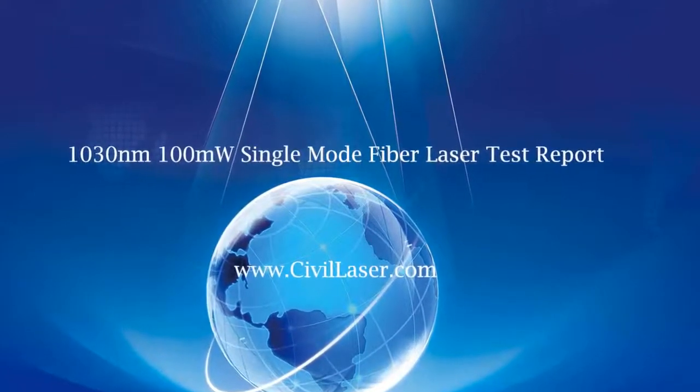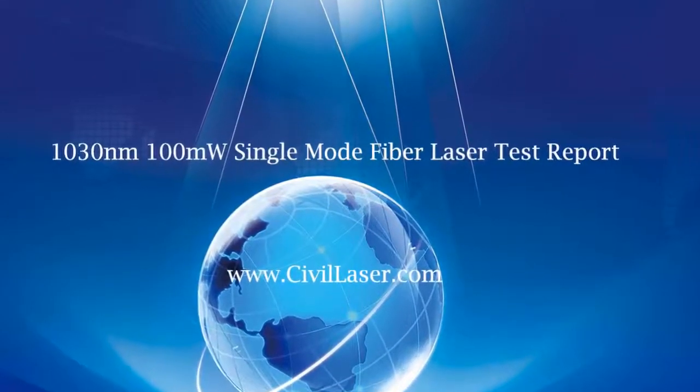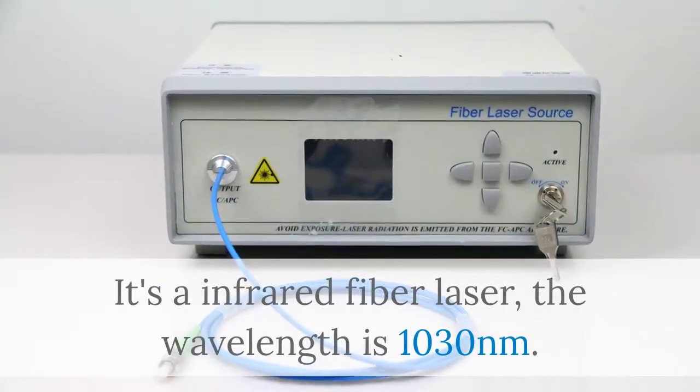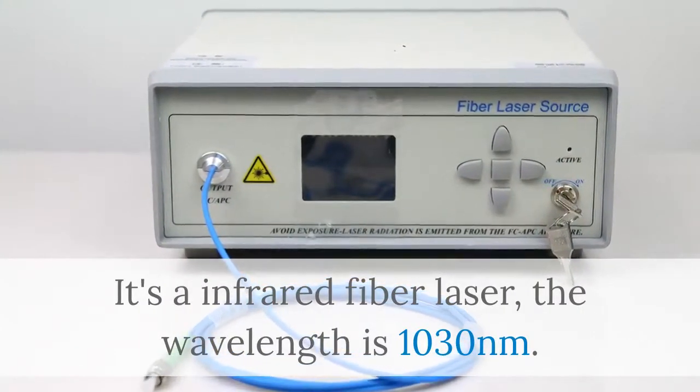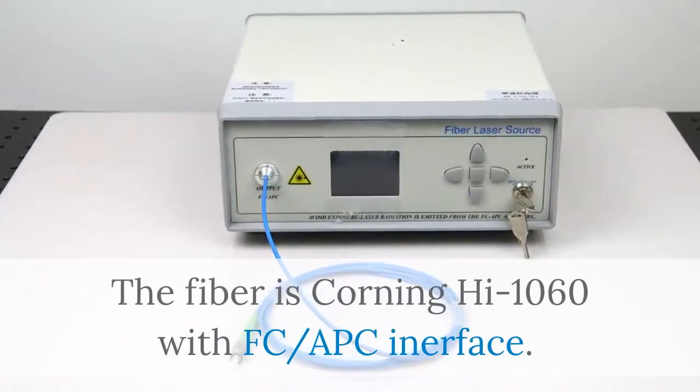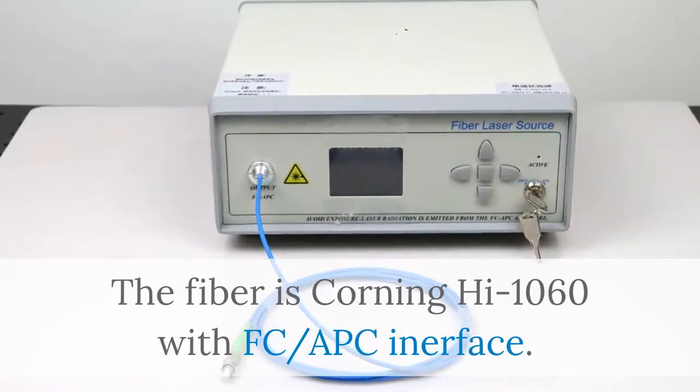Hello, this video is from Civilaser. It's a 1030 nanometer infrared fiber laser. The wavelength is 1030 nanometers. The fiber is Corning Hi-1060 with FC-APC interface.